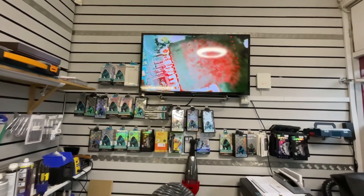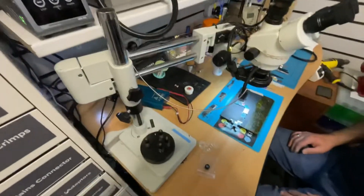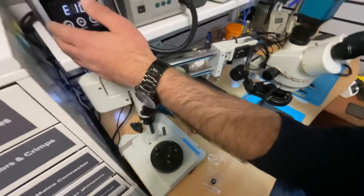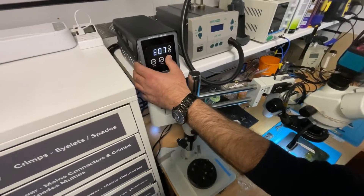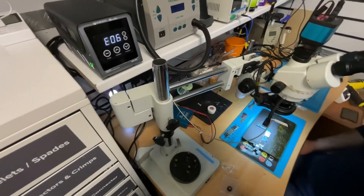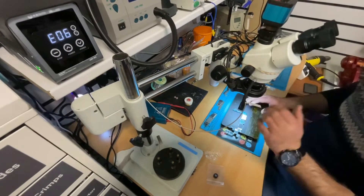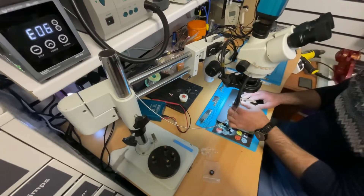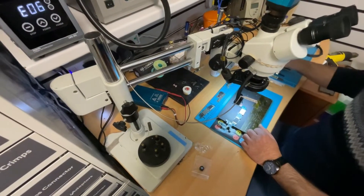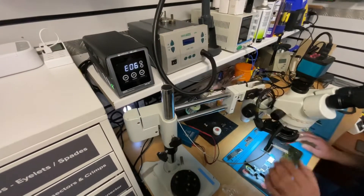I recommend it, honestly. I'm using it here daily for repairs — phones, console, Xbox, computer, TVs, MacBook — and for small component removal, I really recommend it. I'm surprised how good it is. I'm very happy with it. And I think our hot air gun is going to be retired in that case.